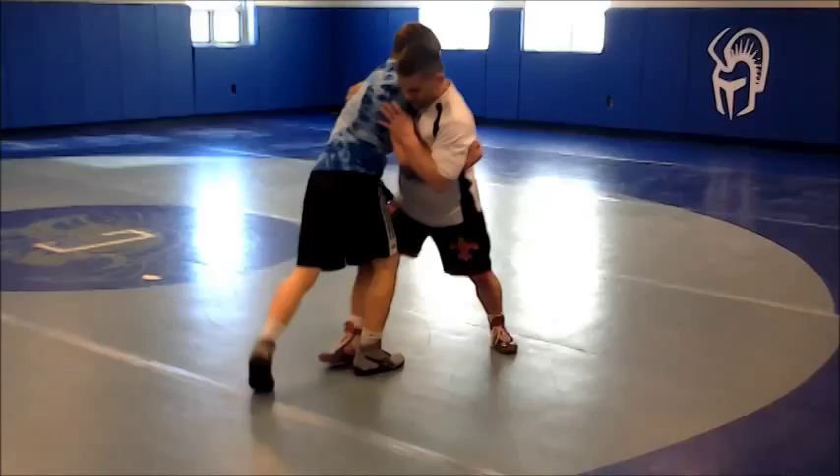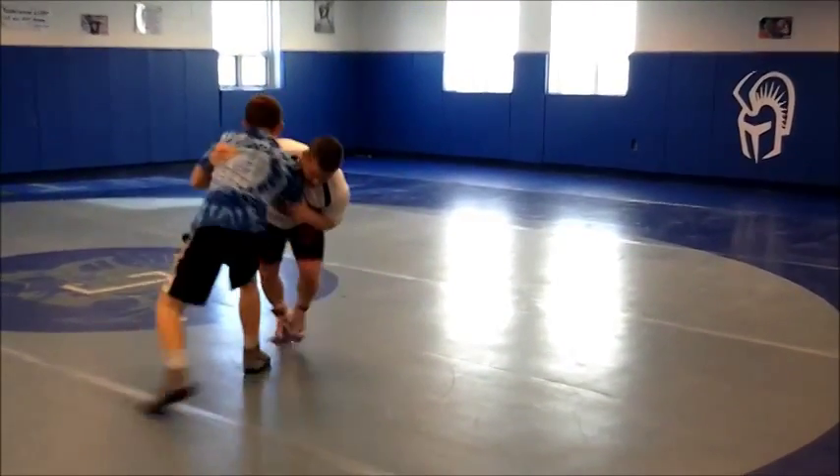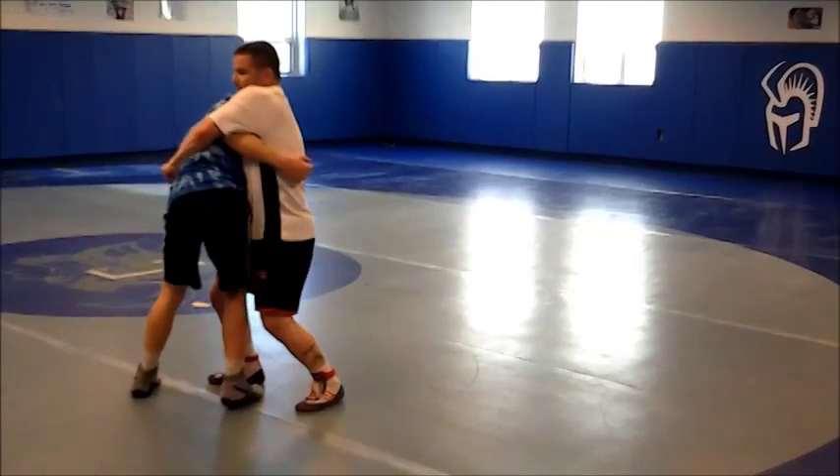Then we're just going to work on getting our leg in the danger zone. Push, push, move, move — get to our body lock.